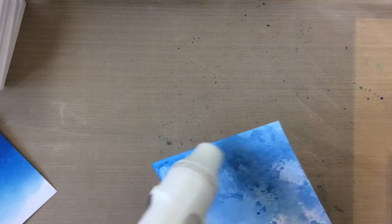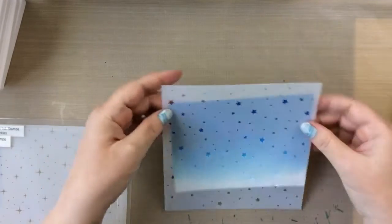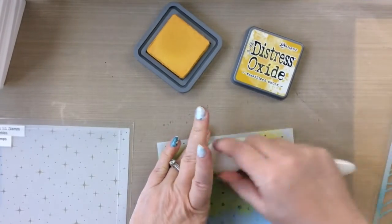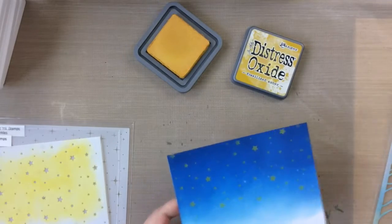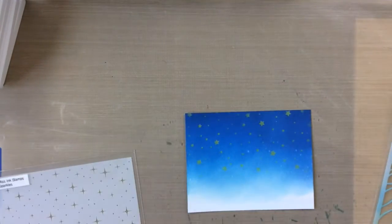I'm going to keep layering on this panel so this is not done yet, but first let's take that ink-blended one and add some stars. I'll take this stencil first and add some Distress Oxides in Fossilized Amber to give a nice soft starry effect to that background. It's really pretty and kind of subtle — but look at that. I'll dry that off before adding the sparkle.